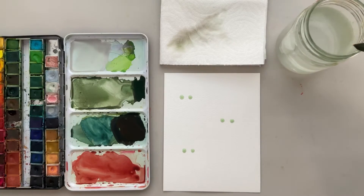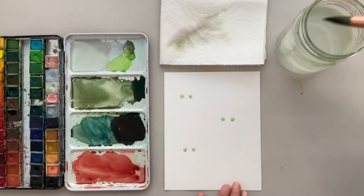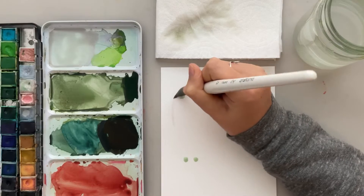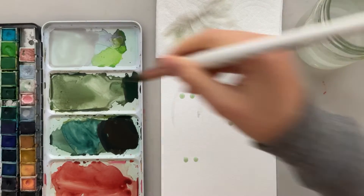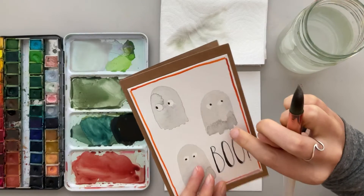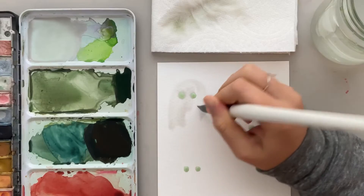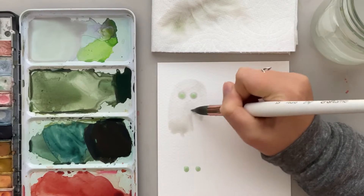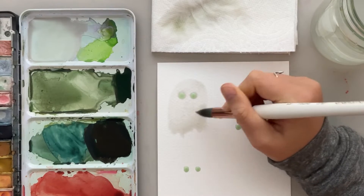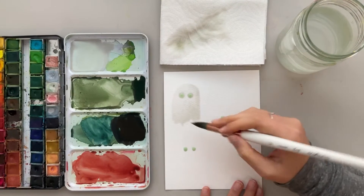Now that our masking fluid is dry, we can go ahead and get started on painting these ghosts and they really are so simple — anyone can do it. Just take your brush and a little bit of watered down gray paint and then you're just going to make an upside down U shape over the ghosts and fill that in. That is pretty much it. You can see here on this card that I made it uneven at the bottom and I personally just like that. But if you want to make yours all one length, go right ahead. I just make those jagged edges by bringing down my brush and making sure that it's pretty even around the top. That's how simple these ghosts are and they are so cute.